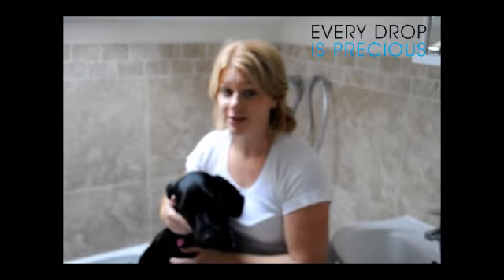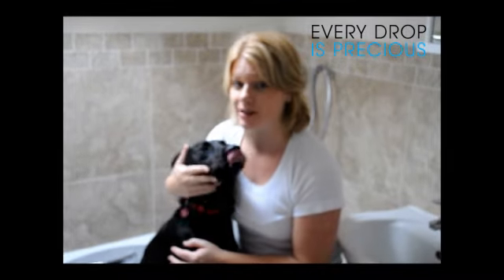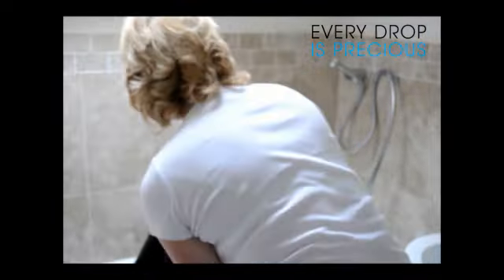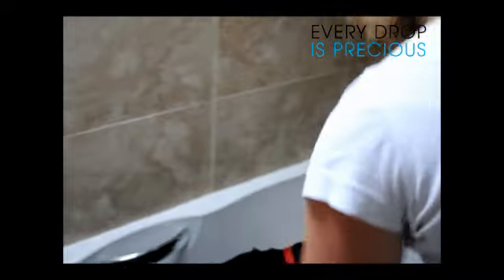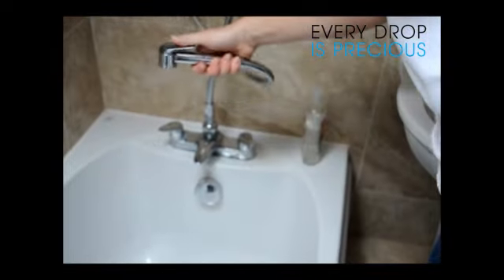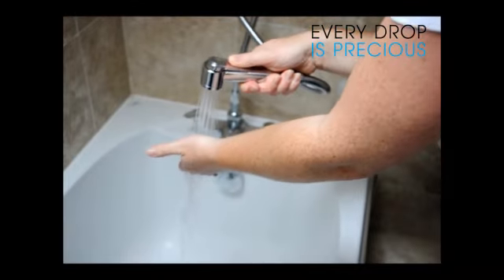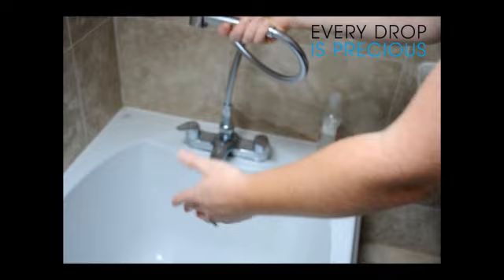The third and final step is to actually use the pet wash. I'm going to demonstrate how to do that — Stella's going to help me; she's my two-year-old Labrador. All you have to do is get the pet wash head, turn on the tap, switch it down to the shower, and let it reach the desired temperature. This is the only time you'll have to do this, because you won't have to be turning your taps on and off.